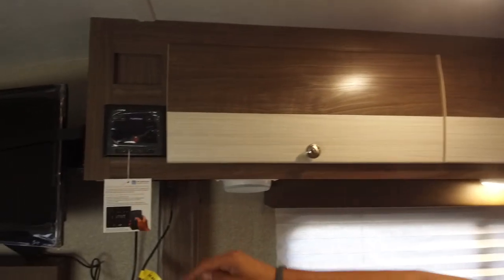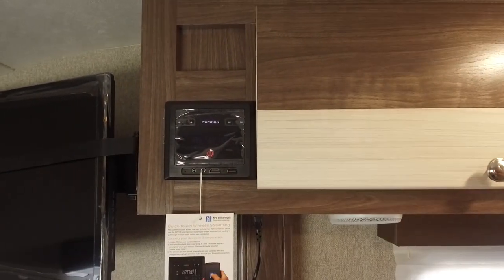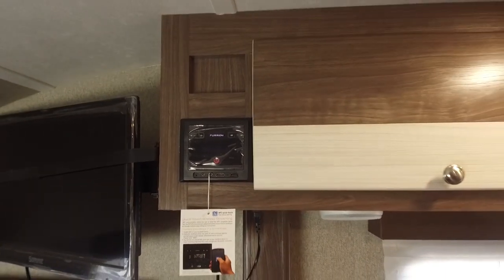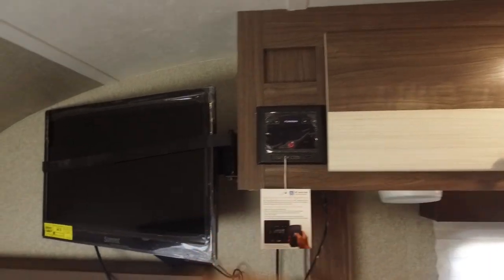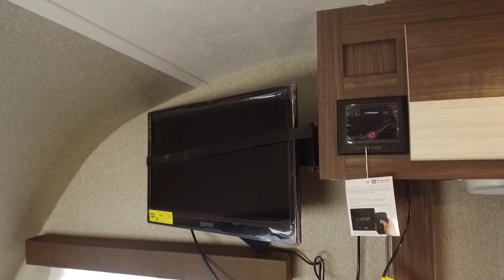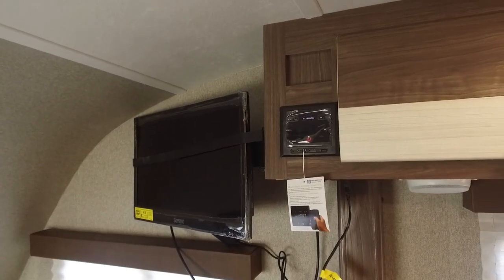Speakers in here as well — those are controlled by this little unit right here. This unit is Bluetooth capable, so if you need to hook up a smartphone or tablet, you can do that. Right over next to that is your TV. You'll notice this is on a swing arm mount, so you can watch it laying in bed, or you can swing it around to watch it in the dinette or standing in the kitchen.